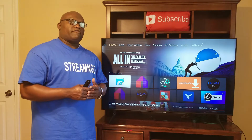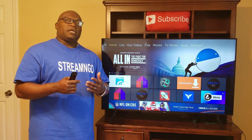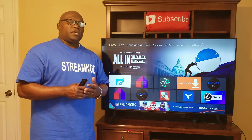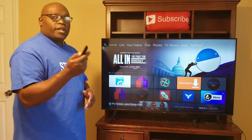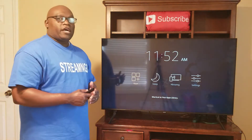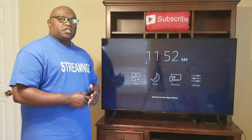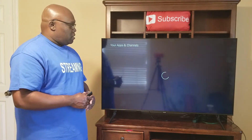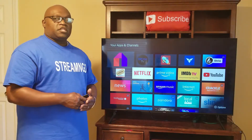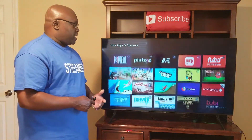That being said, let's get started with the first step on how to free up space on your Firestick. The first step is simply uninstalling those applications that you no longer watch anymore. What we will do is hold down the home button on our remote. Once you hold down the home button, you will get this screen right here, and you can see Apps is already highlighted, so we'll just click on it. This brings up all your apps that are on your Firestick, and you can scroll down and see all the apps you have installed.